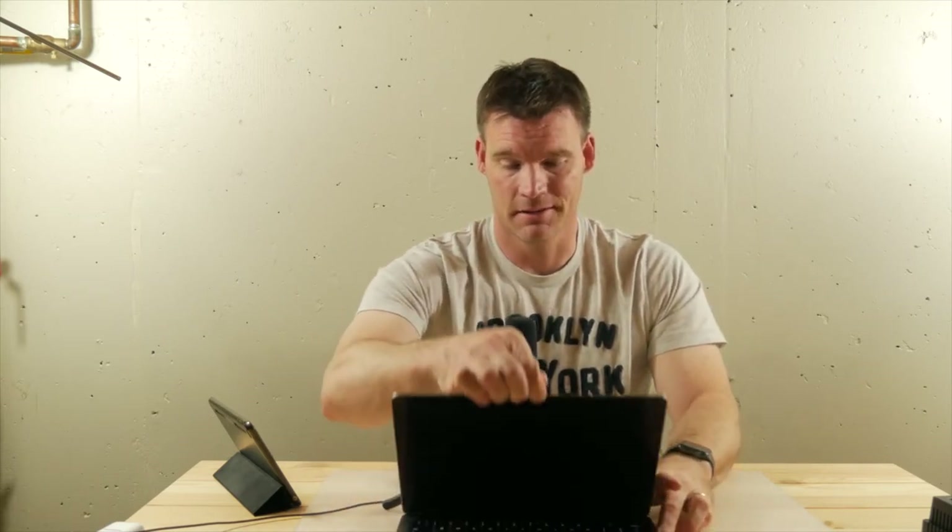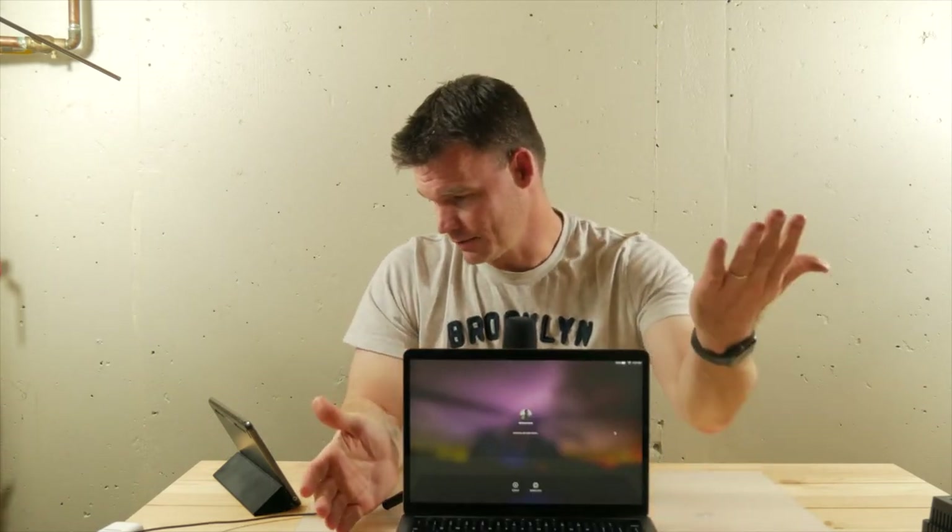One of my favorite features has been the ability to unlock it with my Apple Watch. Even a newer MacBook Air can do that, but it's honestly been one of my favorite features. This has Touch ID, but I rarely use it because when I open my computer, it unlocks with my Apple Watch and there it is — I don't have to do anything. That's one of the features I really like about Apple lately.